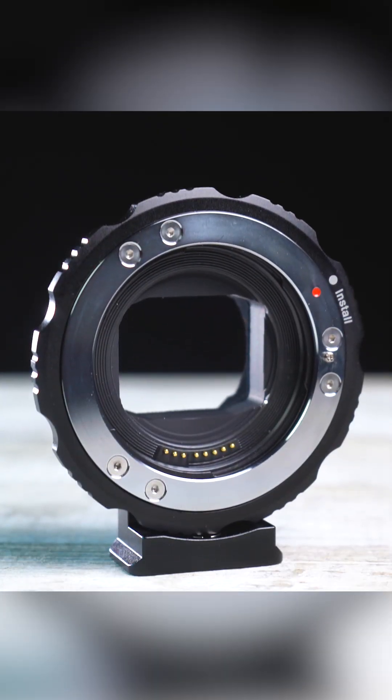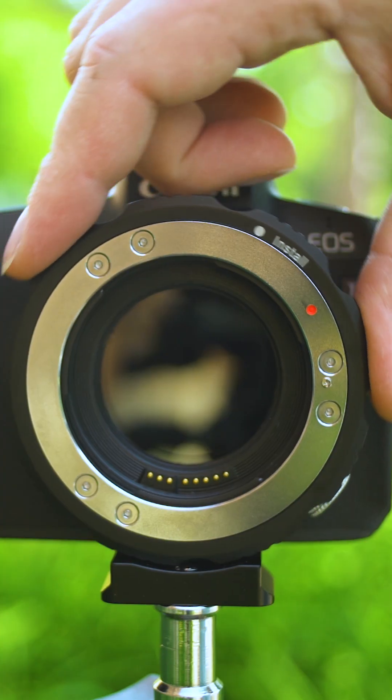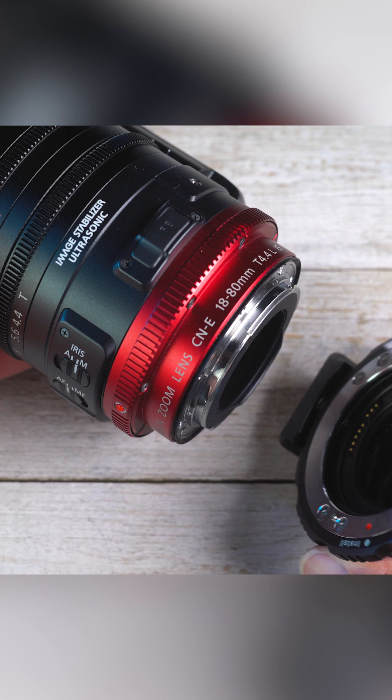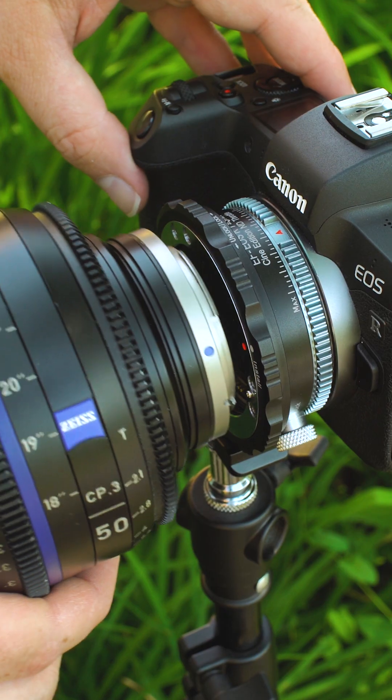The new Canon EF Cine Edition Fusion adapters have a breech lock mounting ring on the front. Just set the ring to install, slide a Canon EF mount lens into the adapter, and turn the ring to lock the lens to the adapter.